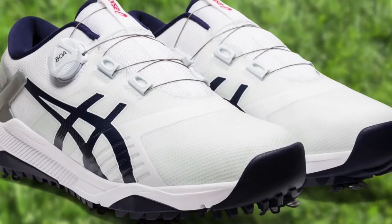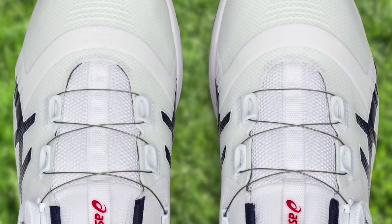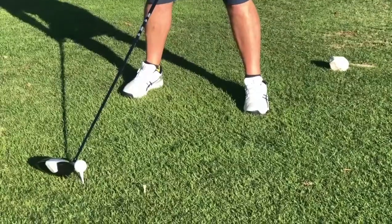But first, let's talk about the looks. The clean styling and bright white and navy look great. The shoes do perhaps come off a little bit clunky, but they're lightweight and once on the foot they're quite comfortable. Of course, whenever you factor Boa into the mix, you can expect a great supportive fit, and these live right up to that reputation.